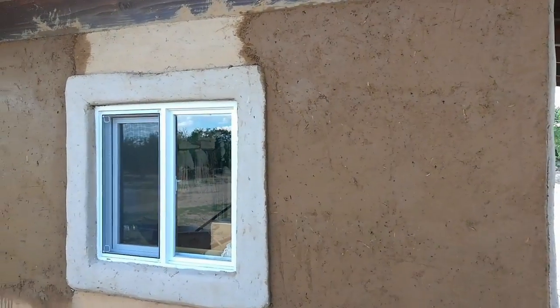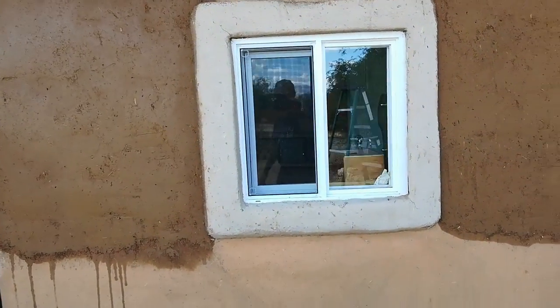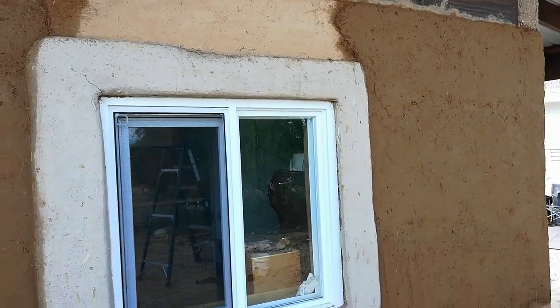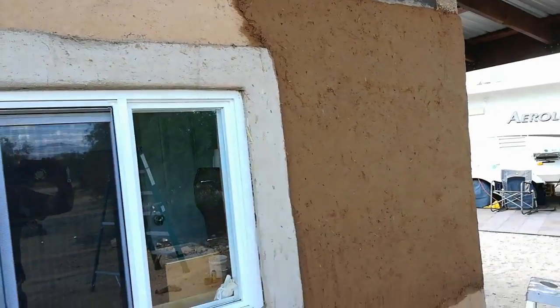We've got the second coat applied and both Yvonne and I were not real happy with the way it went on. It seemed to have a little more aggregate in it than usual. Even though I pulled the dirt from the exact same spot as yesterday and screened it the exact same way, for whatever reason it just came out like it had a little more grit in it. And as a result, it created a lot of little pockmarks, as you can see right here and all along here.